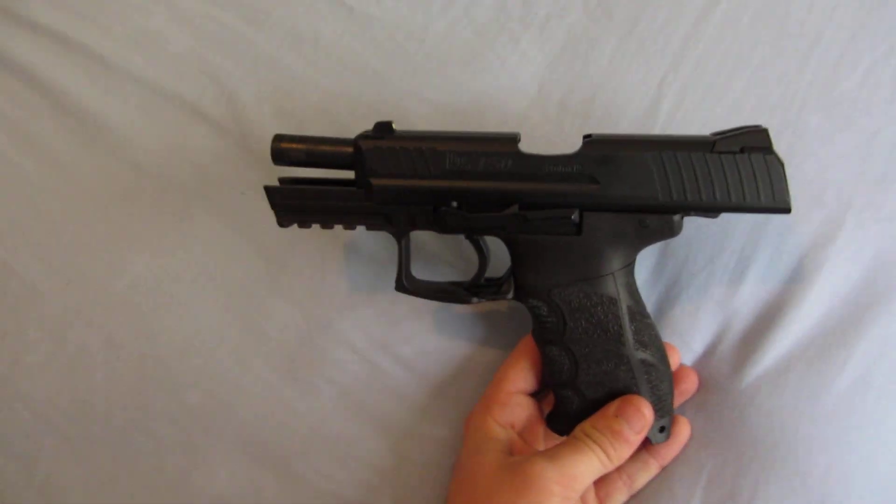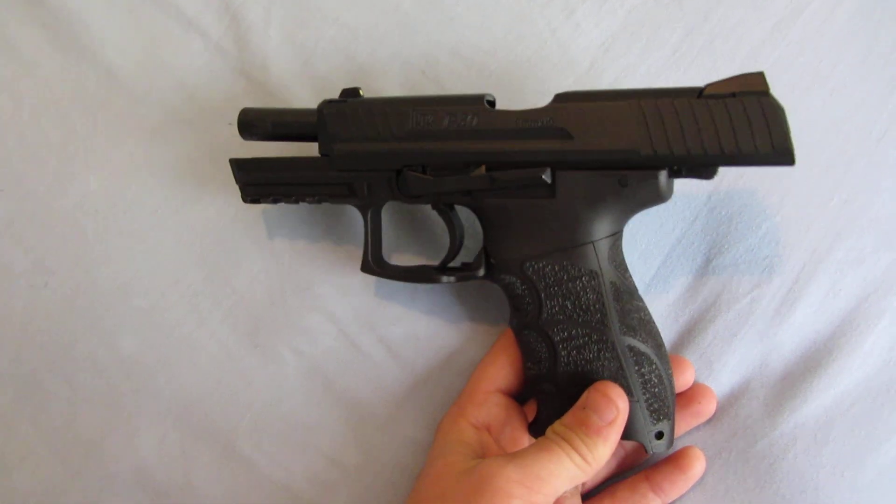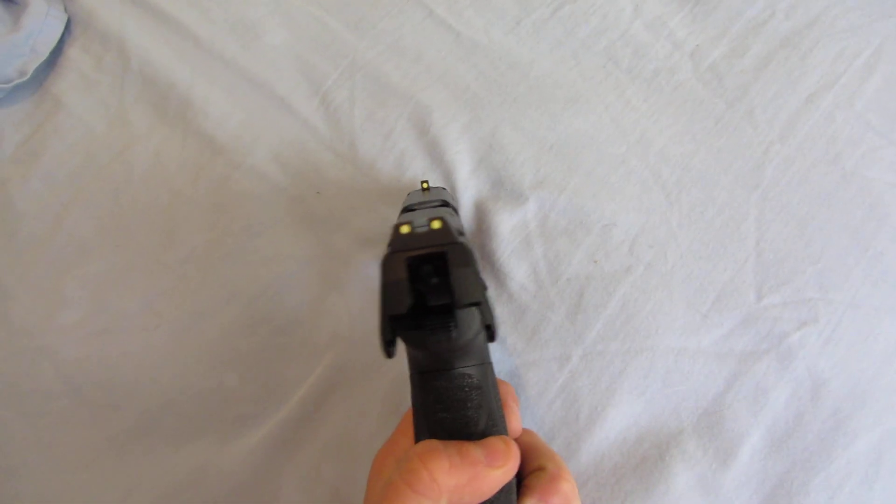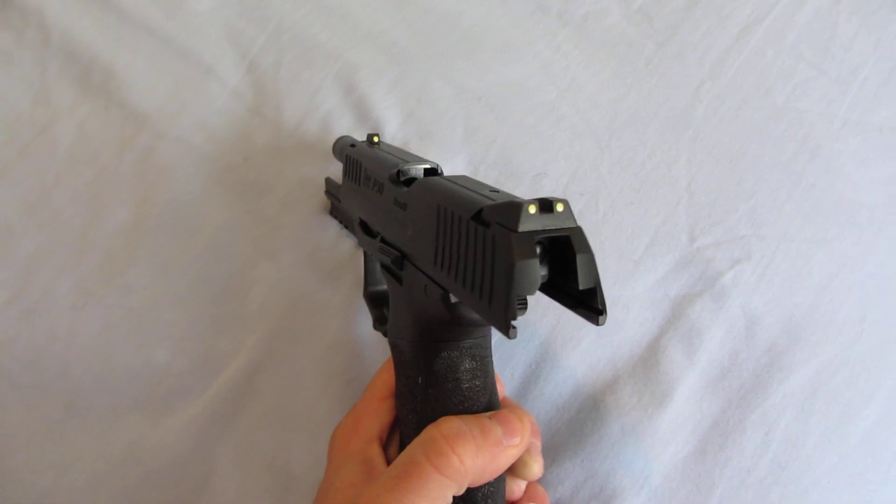What's up YouTube. Just ordered some night sights for my P30, but before I put them on there I figured I'd show you what the stock sights look like in the dark.